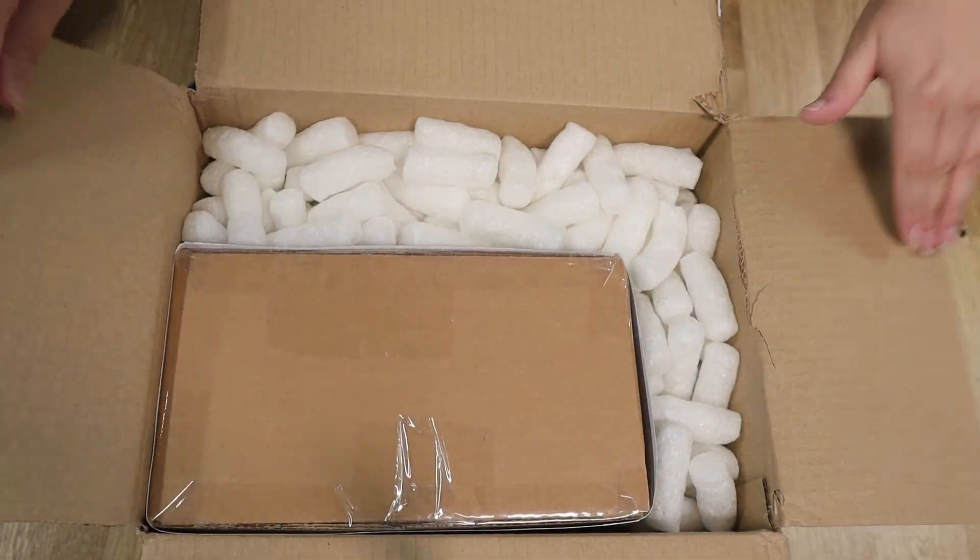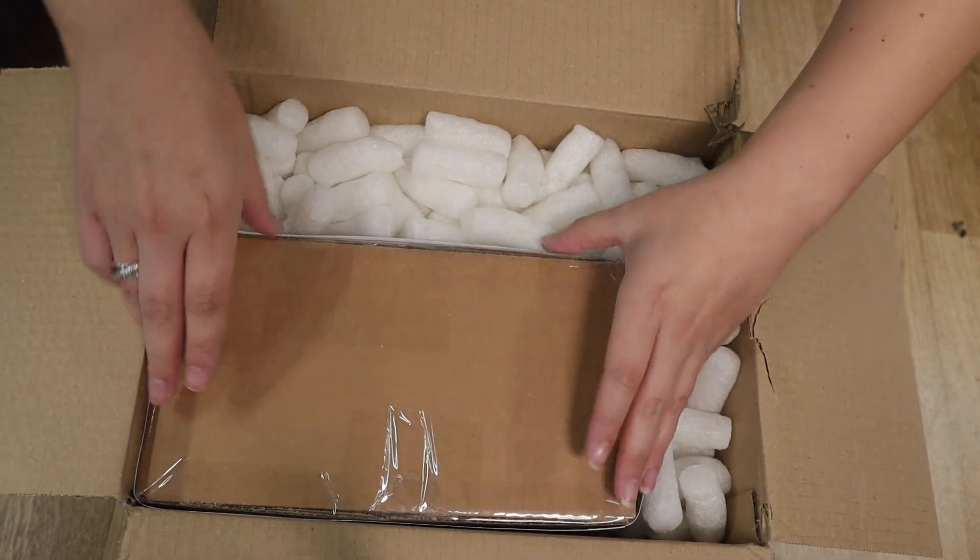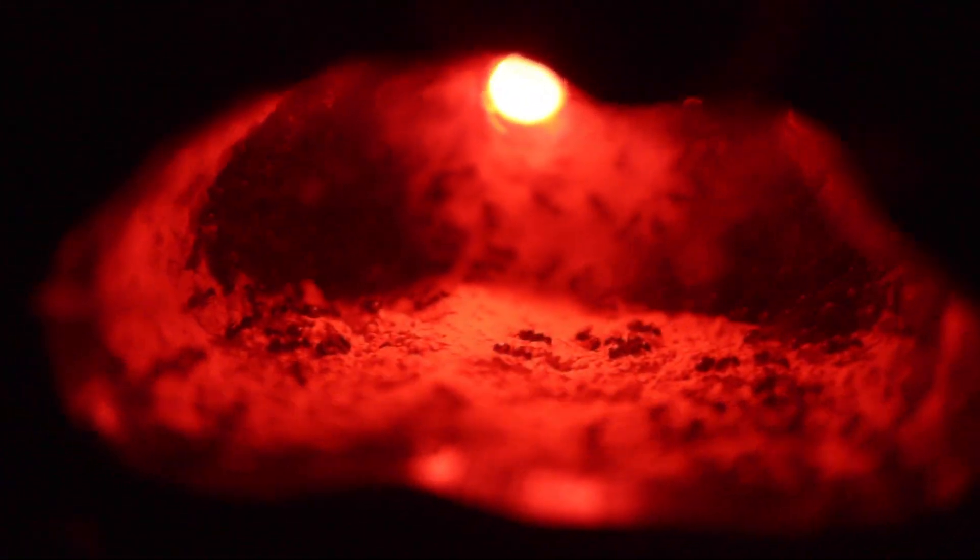Hey guys, welcome to an exciting video because today we are unboxing a new colony. If you've been following my ant series - it's been going on for years now - I've mainly just had black garden ants. I briefly had harvester ants for a bit, but mainly black garden ants, quite a tame normal species. You see them in the garden and then boom, I have some. Not too scary.